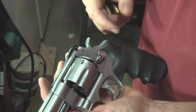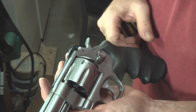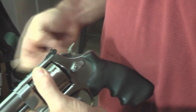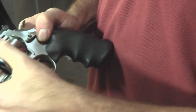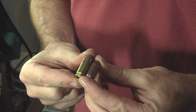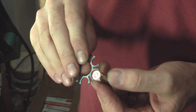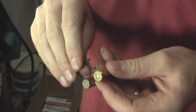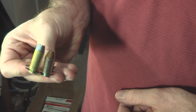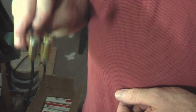Now let me show you the 10mm — here's my 610. I'm not going to load up a full moon clip and insert it into the weapon because I don't have any dummy cartridges, but I will show you how it works. Here I have a 10mm and here I have a .40 caliber. Take a moon clip and insert the case — as you can see, they will both headspace identically.